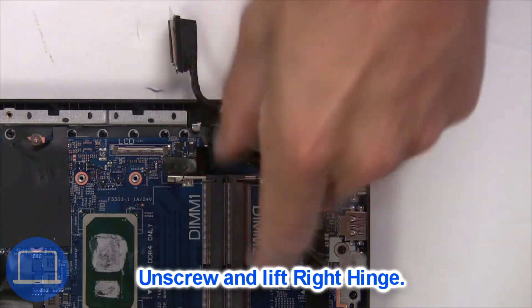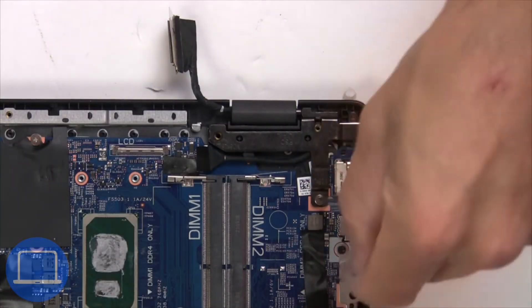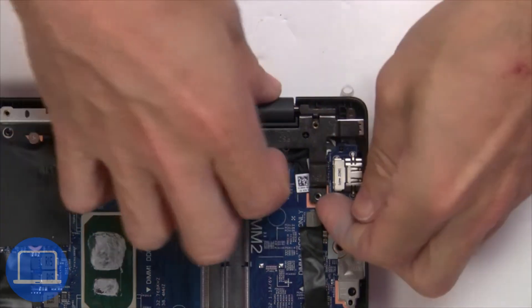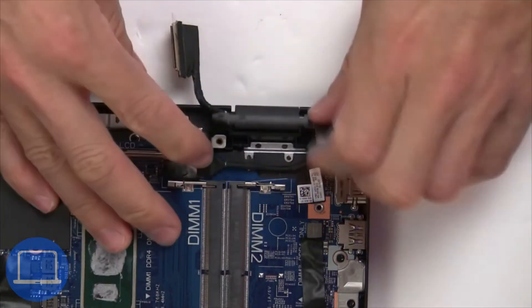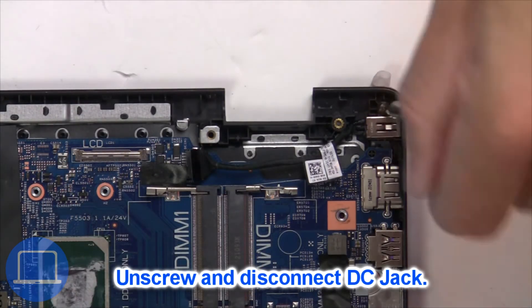Next, unscrew and lift the right hinge. Now unscrew and disconnect the DC jack.